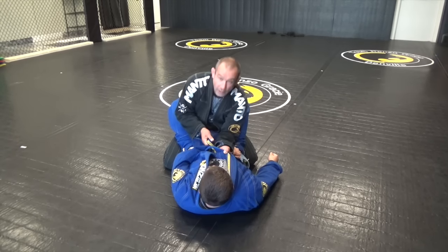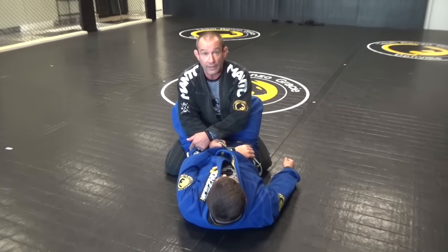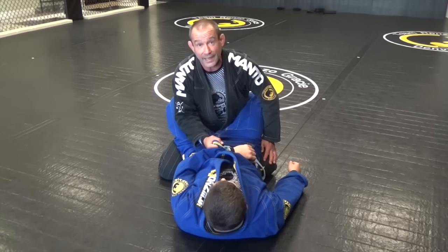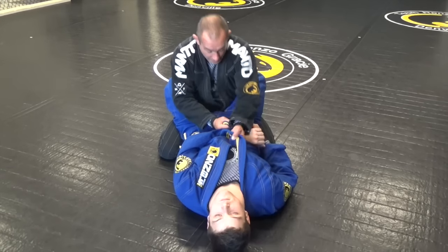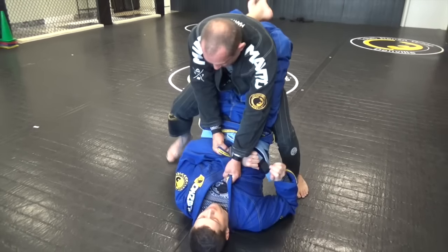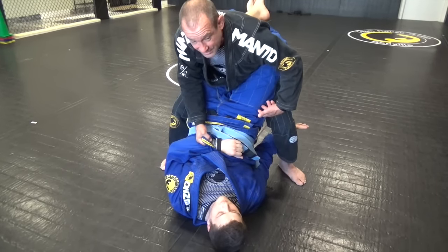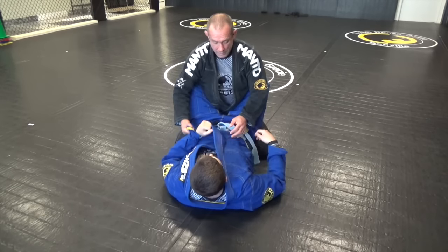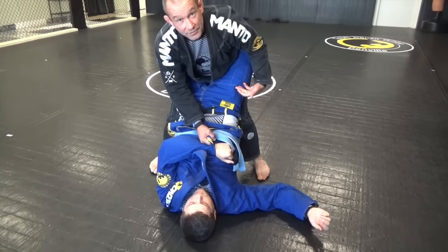Now from here I'm going to get a grip and punch this down, putting my pressure here. Now I can safely stand up with my right leg, and as a result of having control of his sleeve, he won't be able to attack my balance with that hand. So here are my grips — that allows me to step up: one, two, step up. Keep your legs close to me. I'm pinching my knees together; I'm not leaving my legs open because I don't want him to drop his hips down, put his feet in, and take me over. Cross, step, step, pinch — now his hips have to stay high.